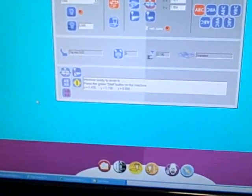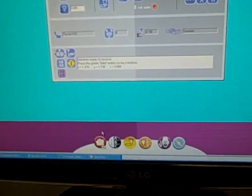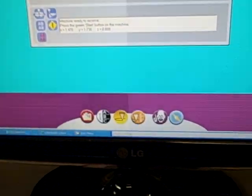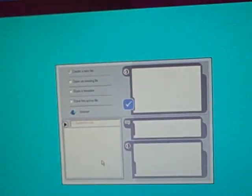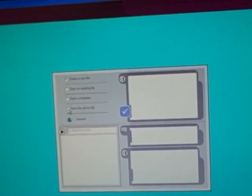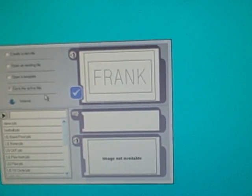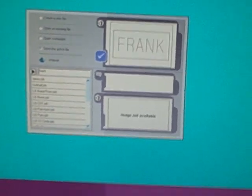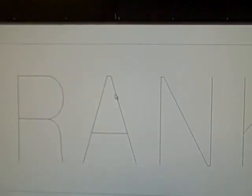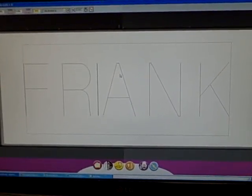Now once we finish this, suppose we want to save off everything we've done. All we have to do is come down here to our little box with the folders, click our folders, and we want to save the active file. You can see what I just engraved is in the dialog box, so I'll just call this 'Frank' and hit the check mark. And that's it — that's totally saved. So next time you come by, all your settings are done.